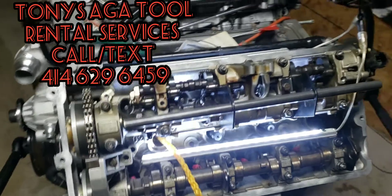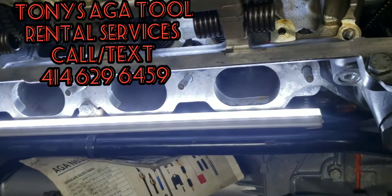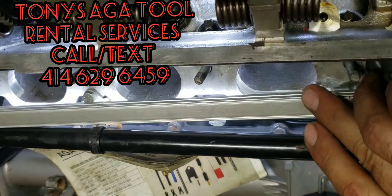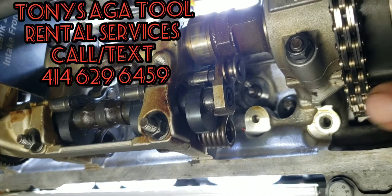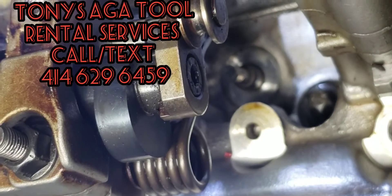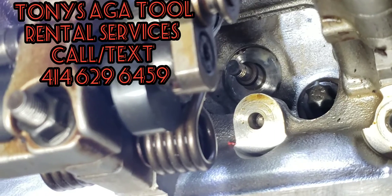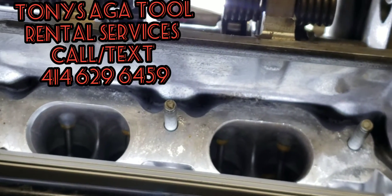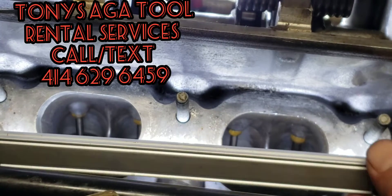Once you remove the intake manifold, you should be able to see this part right here — you can see really nice down there and you have a lot more room. Right here on intake one you can see we got the spring out, the washer out, and the keepers out. Now we're going to drop the cylinder down and push that valve in, so the valve itself is going to drop.